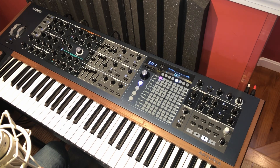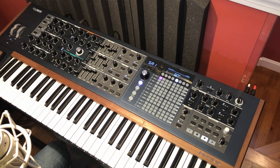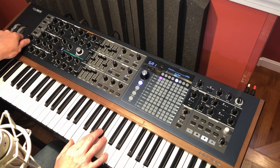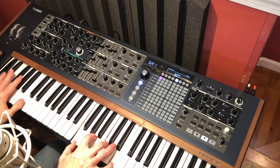This is the very first sound I made. It uses both VCOs, the sub oscillator, both filters, and it pans them left and right. And then when I morph to the B sound — it has that sort of retro Roland SH-1000-if-it-could-be-a-polysynth kind of thing.